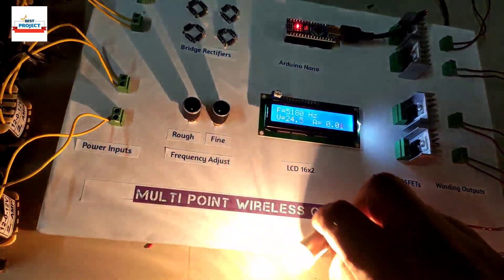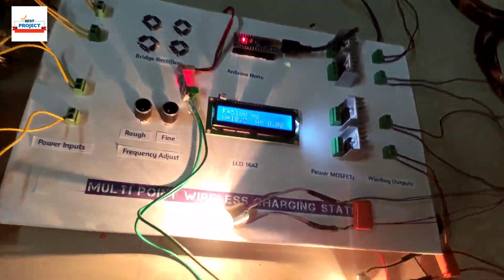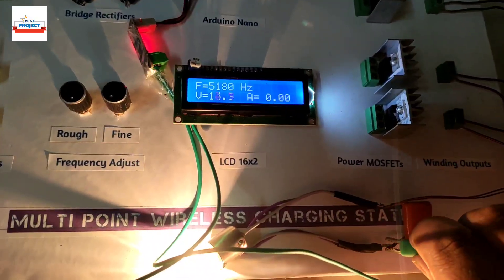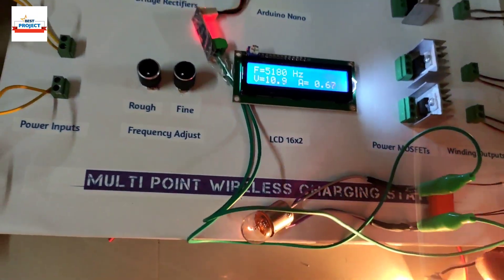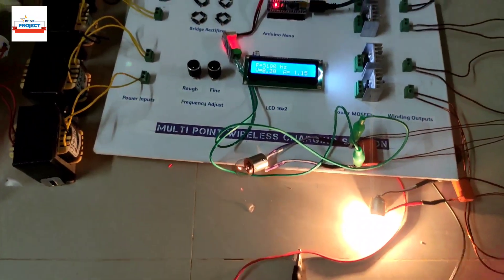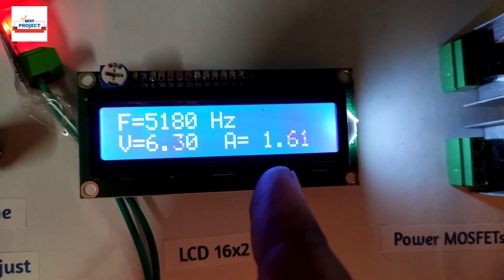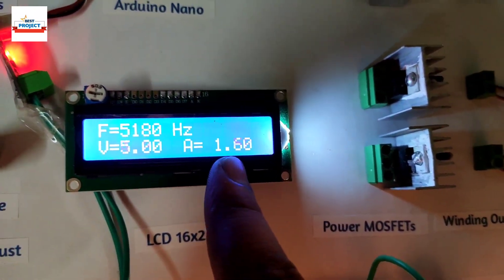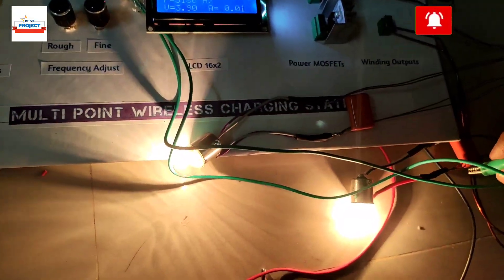Now we will measure the current of the coil using these knobs. We will short-circuit the coil to measure the maximum amount of current. The lamp becomes dim because we are doing a short circuit test. You can see the coil current is around 1.5 to 1.6 amperes — consider it 1.5 amperes, as we are doing a short circuit test to measure the maximum current of the coil.